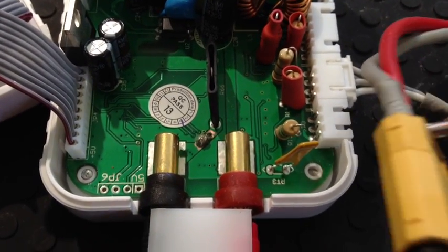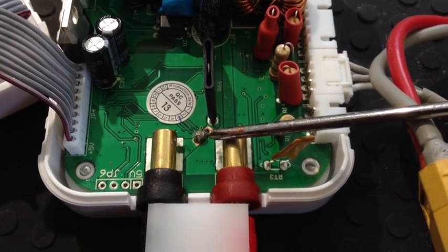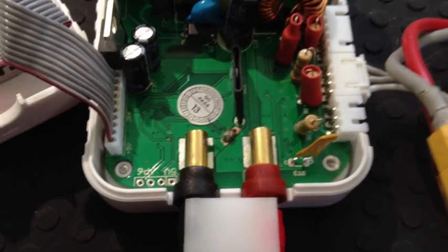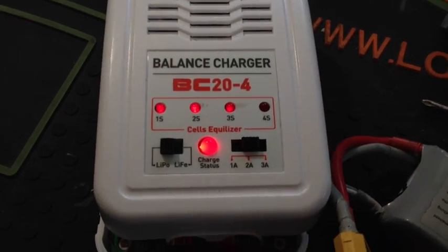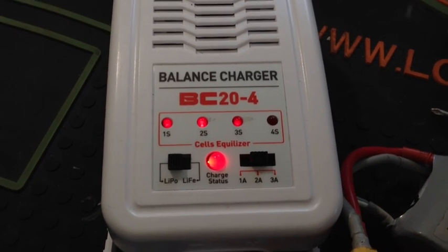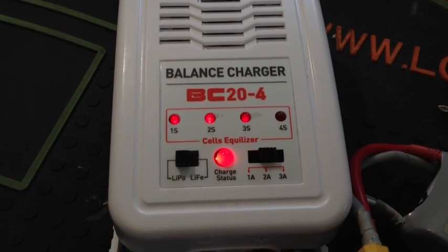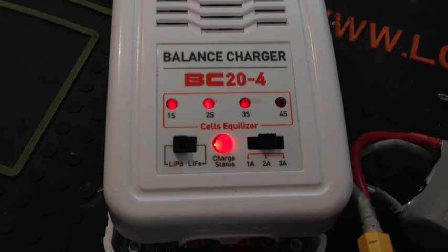Alright, as you can see we have a nice fat glob of solder on there. I'm not the best at soldering, but I'm pretty sure that'll get the connection right. Alright, I've already plugged in the battery and the leads properly. Just for everyone's sake, I'm going to leave it on here. It's on lipo, 3S, charge status is solid as it should be, and we're going to give it another 10 seconds. If it doesn't go into that blinky-blinky like last time, we are good to go.